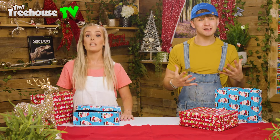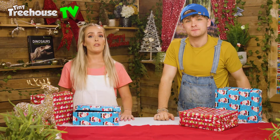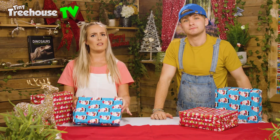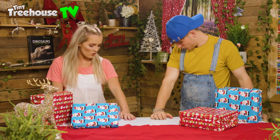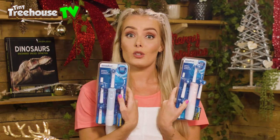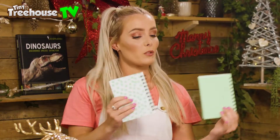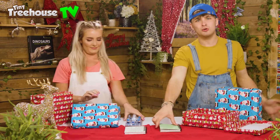Stuff like stationery sets, toothbrush, toothpaste, combs — anything to help them live and be more happy would be perfect. We've got a little box down here full of bits and pieces. In this box we've got some toothbrushes, so we can put the toothbrush inside the box. I've just found some notepads as well — perfect, because who doesn't like drawing!